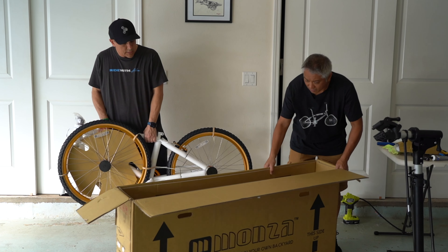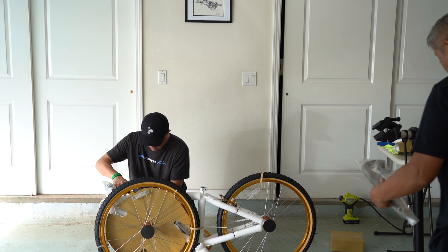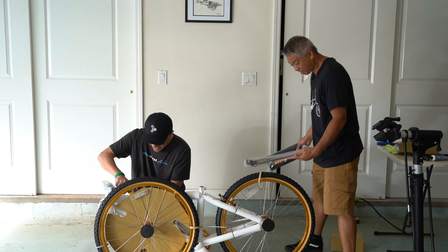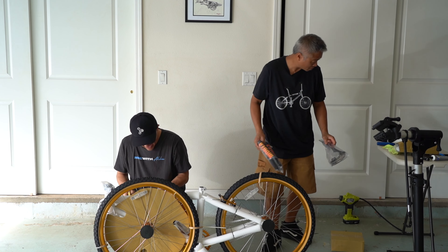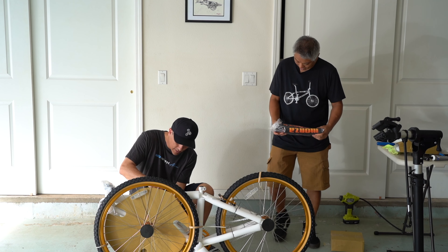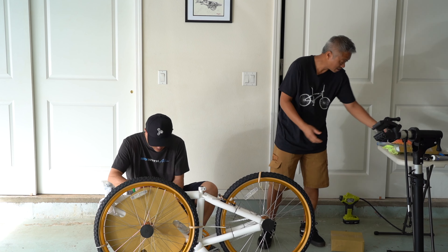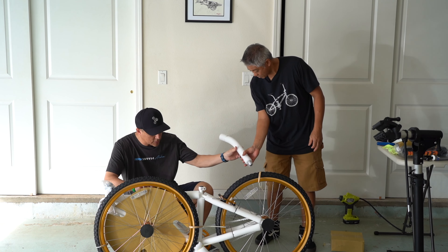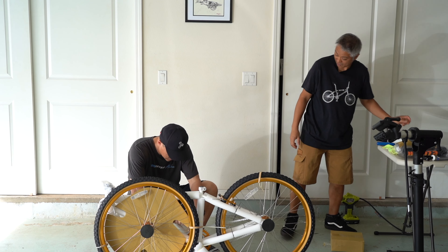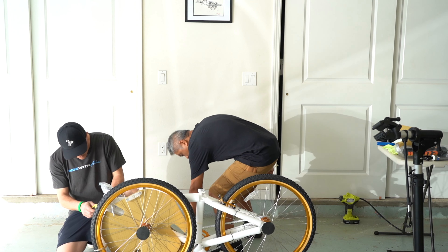Grab that box and then — oh dude, we got to put this on, man. It came to us like this. Not putting them on though. We got a seat post, bent seat post. Serious zip ties. Serious, bro.